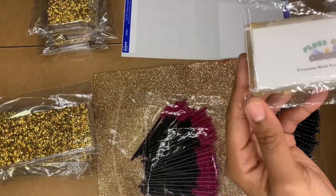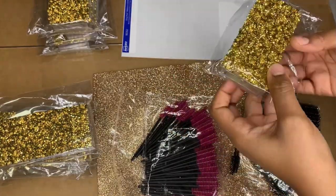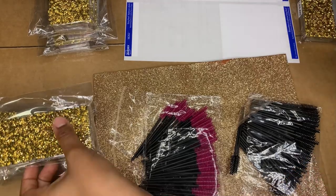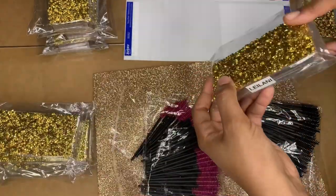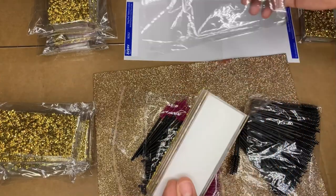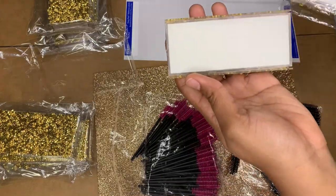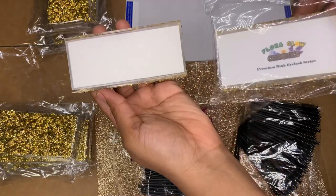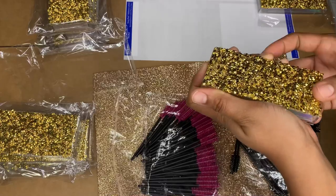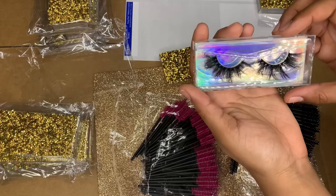I'll put that over here on the side since I'm done, and I'll just do one more to show you guys — it's the same process for all of my different styles. Here's the box as you can see it's plain — compare it to this one. It's just more professional and clean, and you want your things to be branded.